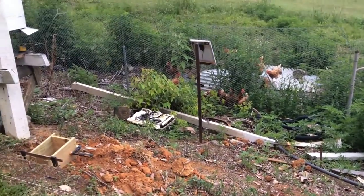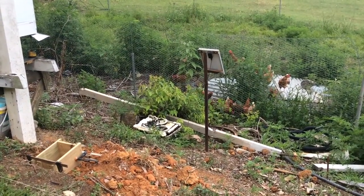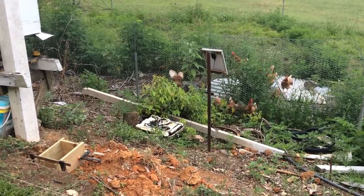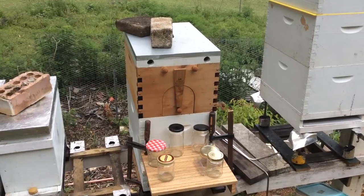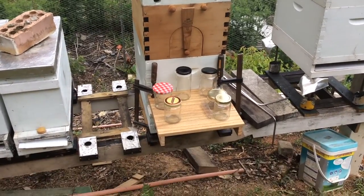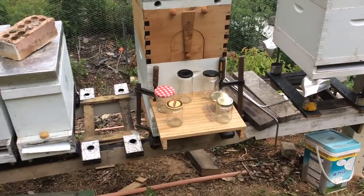Over here I have a little solar panel — not working today because it's overcast — and it runs a little pump that provides water for the bees. Here's the flow hive. I've bodged up a little stand and have it clamped in place, and a few jars ready for the flow.